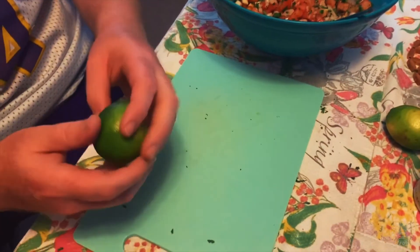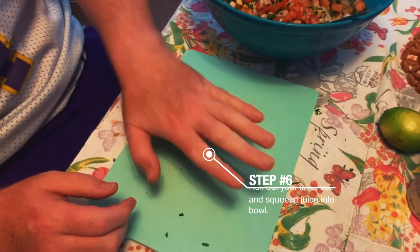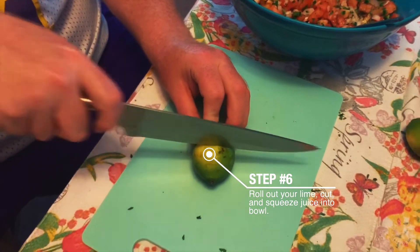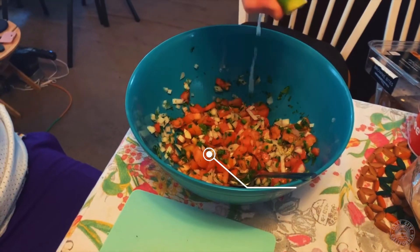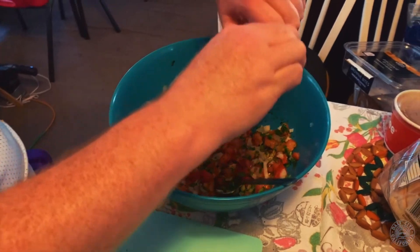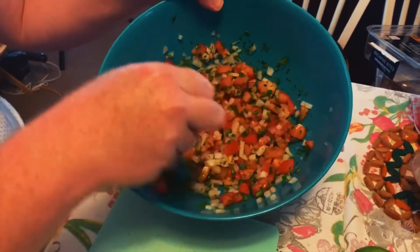Go ahead and start rolling out the limes. To get the juices flowing, put them down and roll them back and forth to get everything loosened up, then slice down the middle and put the juice in the bowl. I'm going to start out with one lime — once you taste it and feel like it needs more lime juice, you can add more, but I'm not making a huge portion.